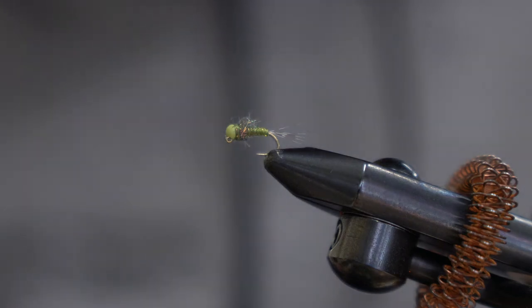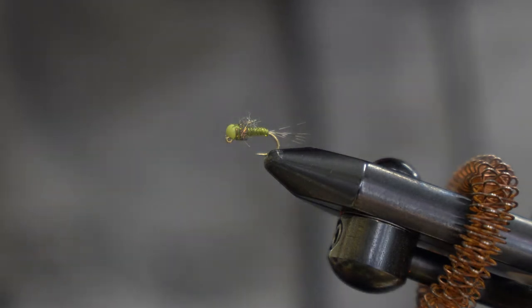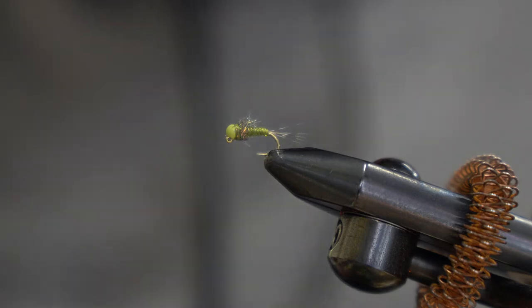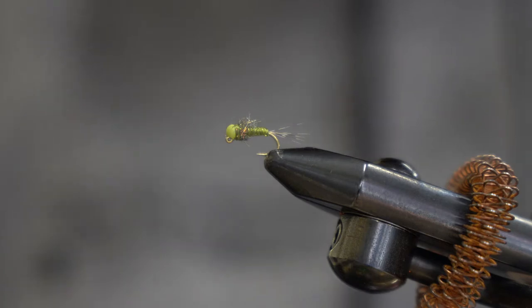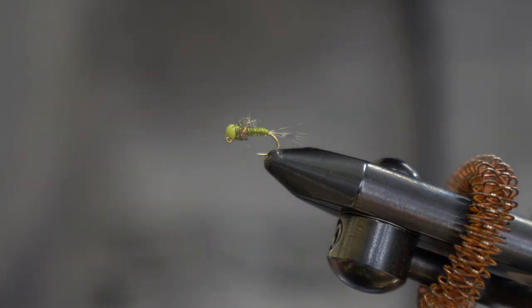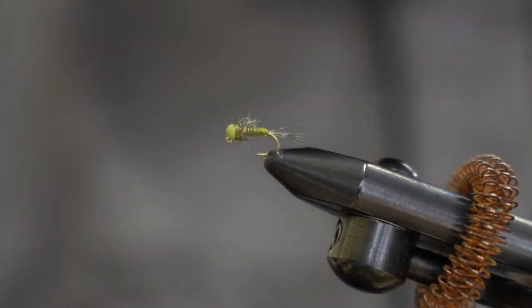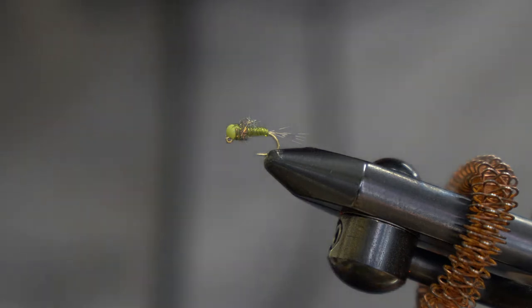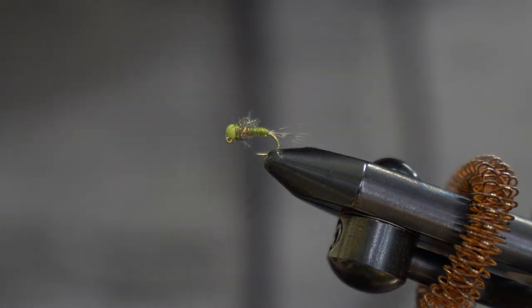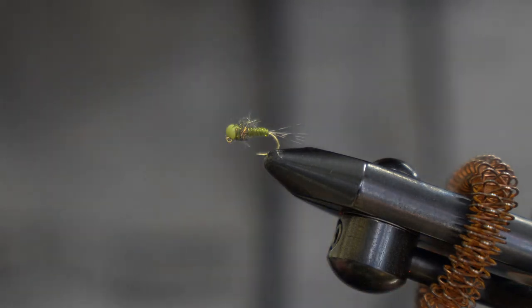Today we're going to be tying a fly I call the D-Rib Caddis Midge Nymph. It is tied on a size 16 TMC 413J hook, jig style, with a 2.8 millimeter bead, and we're using ADOT Vivas thread. Let's get started.